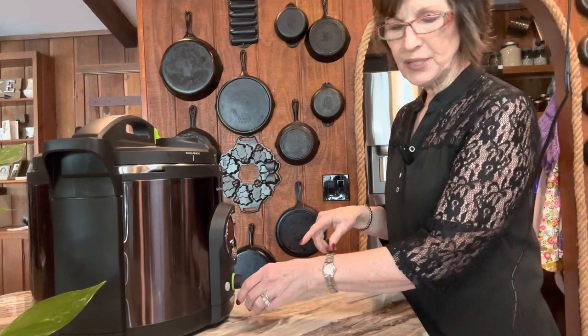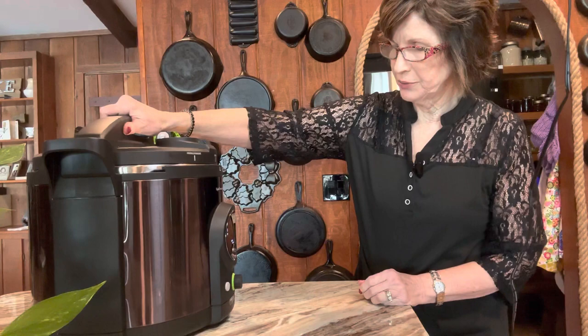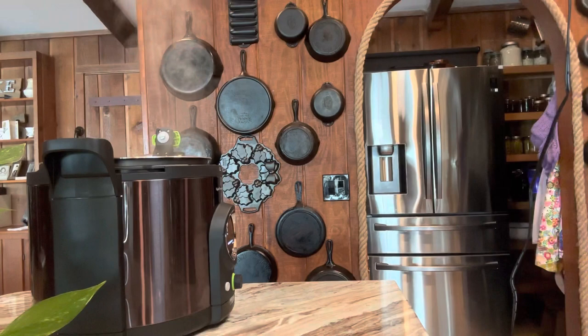The canner has beeped. I've got water heating up to put in the beans, and the beans are ready. I'm going to unlock the sensor arm and remove the lid. It says to fill jars, so now's the time to do that.